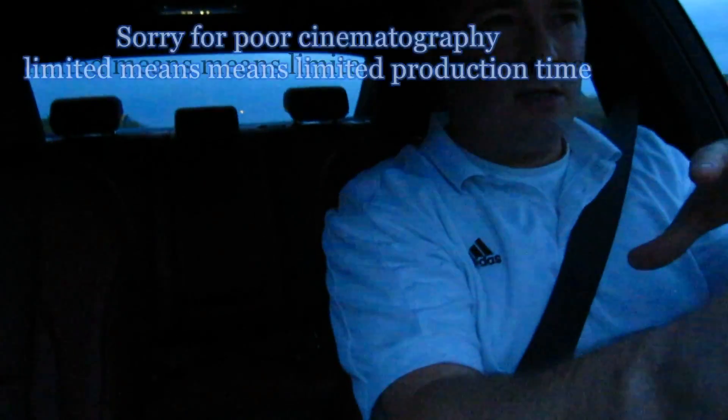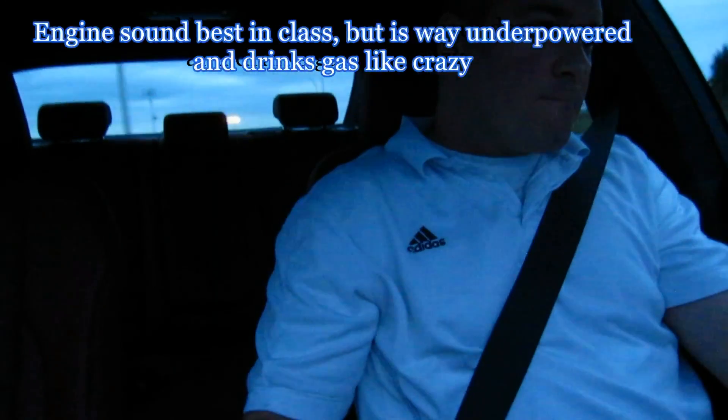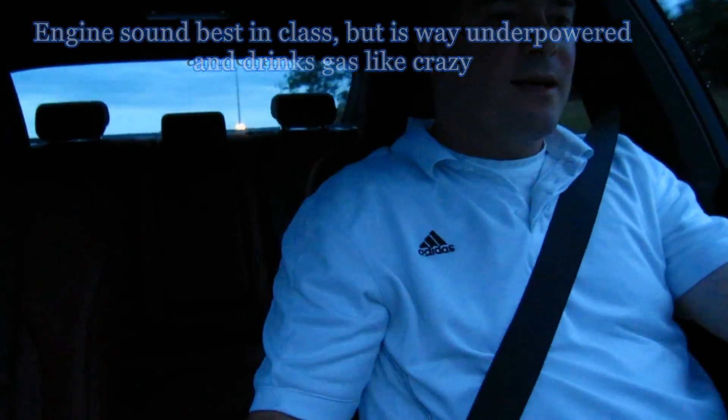The driving position — this feels inside like what the three series should have been. That's amazing. Okay, I just put it in sport mode — the dash gets redder and redder as you go up the rev range. That's so cool.